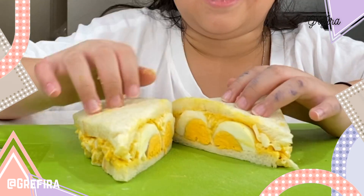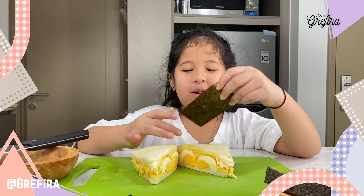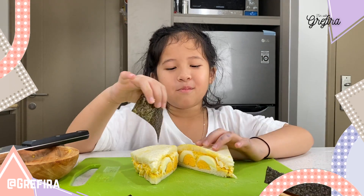Look at this! Now let's wrap the seaweed on the bread.